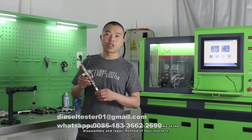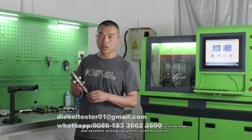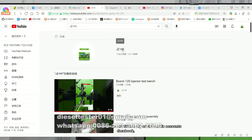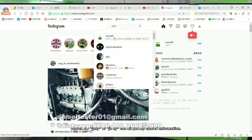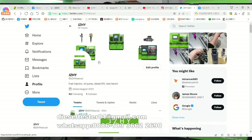What I bring to you today is the first part of the demo of the disassembly and repair method of HEUI injectors. Watch the diesel injection repair video to get maintenance knowledge and excellent testing equipment recommendations. Welcome to my homepage and follow my social media accounts — Facebook, YouTube, Instagram, Twitter — search for JZHY or AzHY. It is not easy to create, please support me.